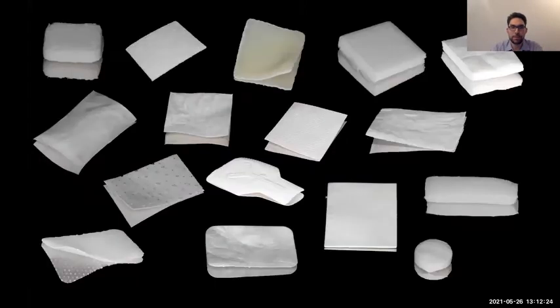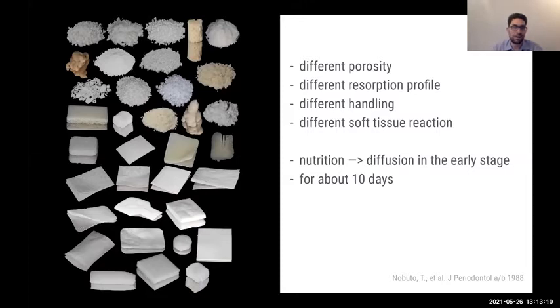We also have different membranes — some are thicker, some are polylactate membranes, some are non-resorbable like PTFE or titanium-reinforced, some are completely rebuilt like the Ossix membrane. We have membranes from the pericardium — all called 'collagen membrane.' Some are cross-linked with glutaraldehyde, some with formaldehyde, some with ribose — completely different types, yet all described as cross-linked membranes. We have to be careful because porosity, resorption profile, handling, and soft tissue reaction are completely different.